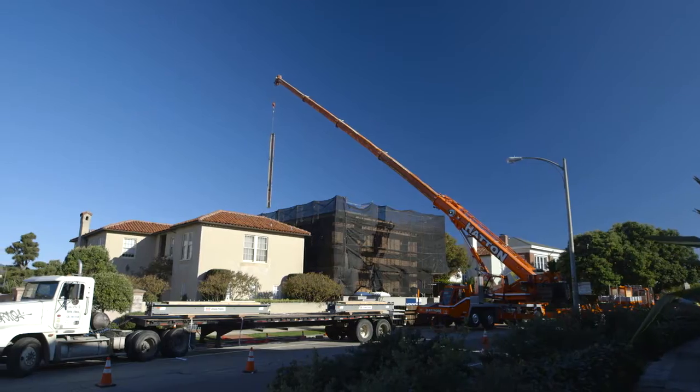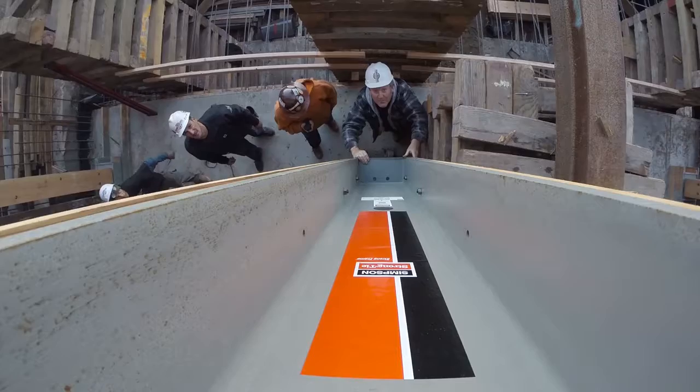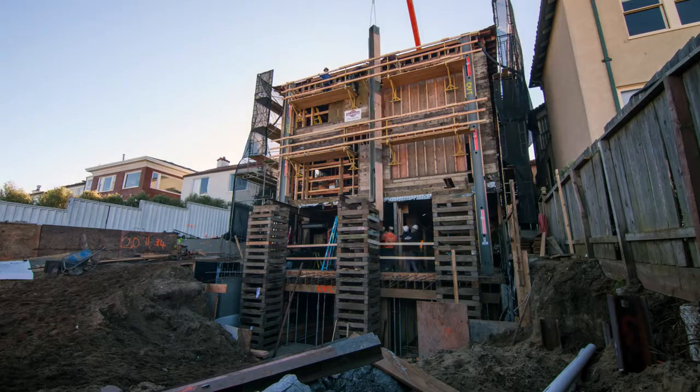The multi-story special moment frame is a great application for some of these more challenging architectural situations where you've got to get your strength in and maintain your opening space.